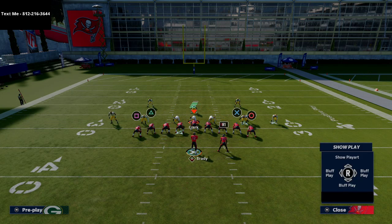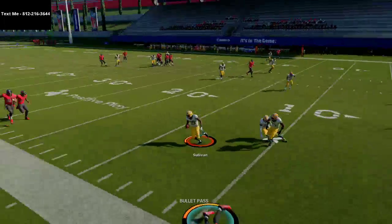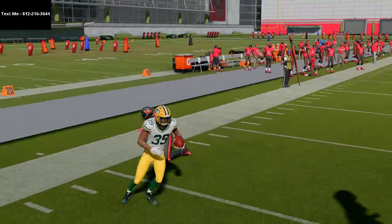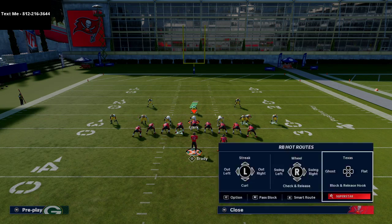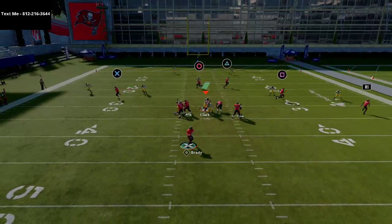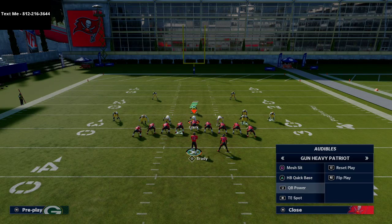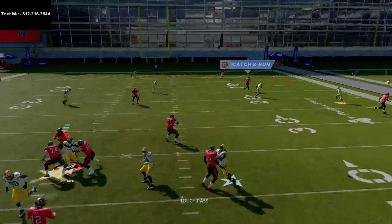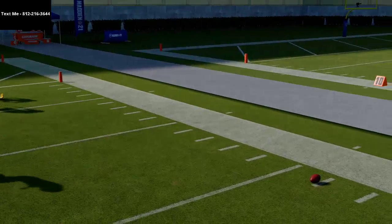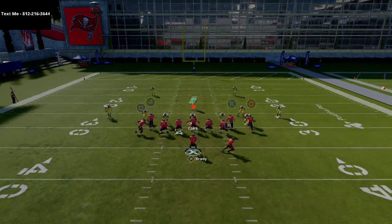He'll have a shot against cover two or Tampa two in that window between the corners. Tampa two is really the best thing they can do to stop this. If I had gunslinger I could probably fit it in better. A lot of times people drop their yellow zones to five yards, which makes this even more open. Also, when they user the post route, the sit route right there to Hudson will be wide open.